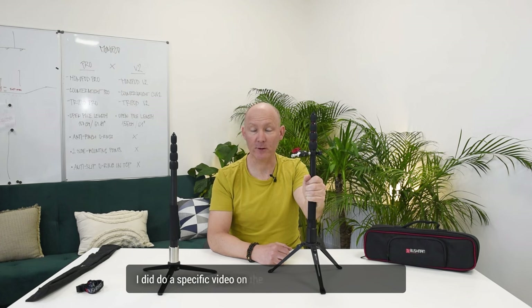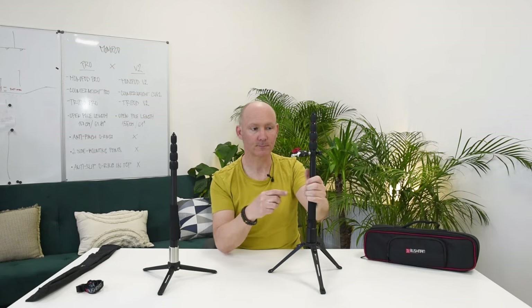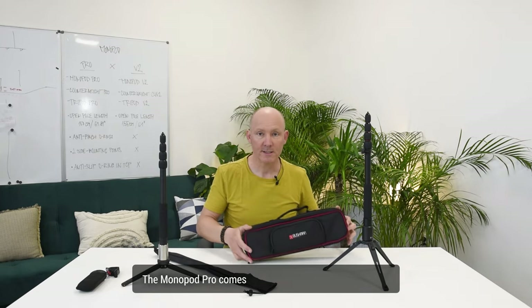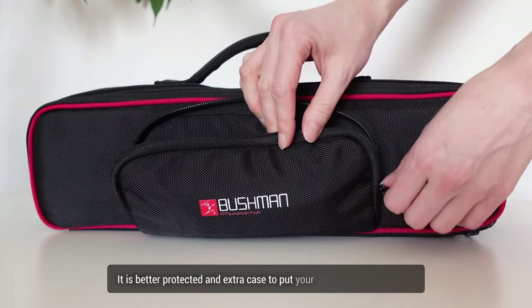I did do a specific video on the Monopod Pro with more details — it will be linked in the description below. The Monopod V2 comes with a soft bag so you can keep it protected. The Monopod Pro comes in a hard case for better traveling — it is better protected with extra space for your camera.